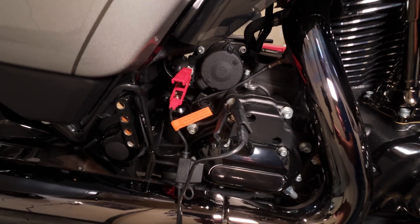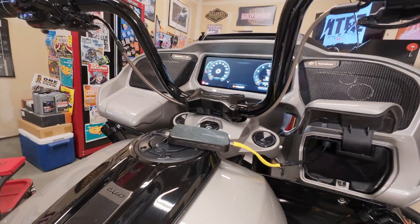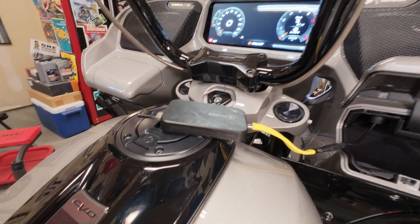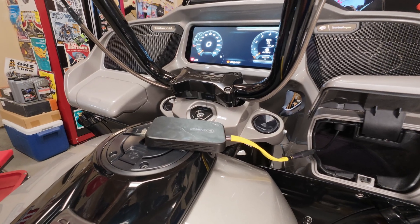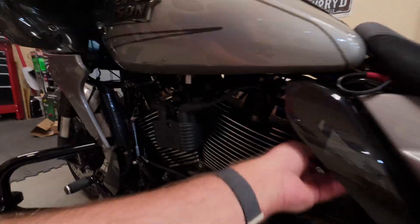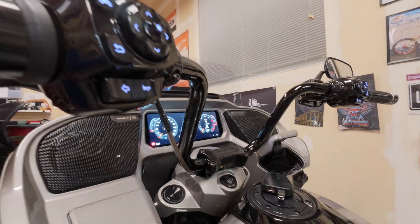It's going to be a while, so we're going to need it on a tender to keep the bike alive for potentially five minutes of update. On the '24s or the '25s you don't have to worry about it — you can just plug into the tender lead and it'll keep your battery charged even in accessory mode.